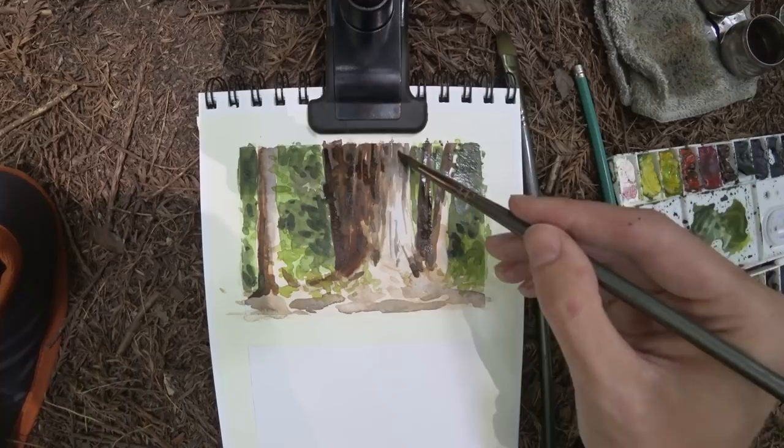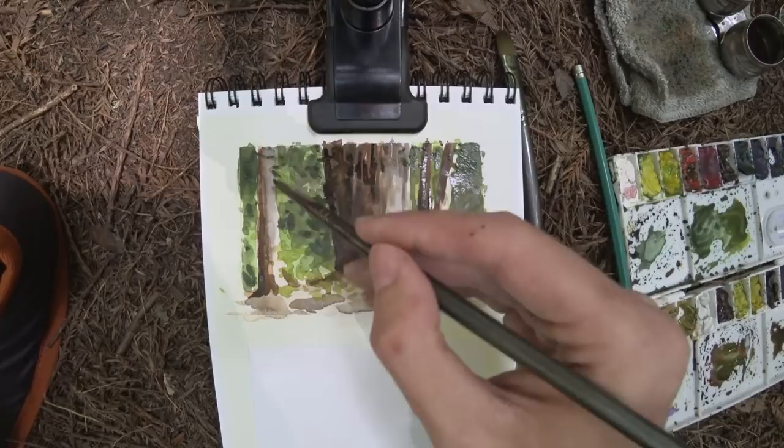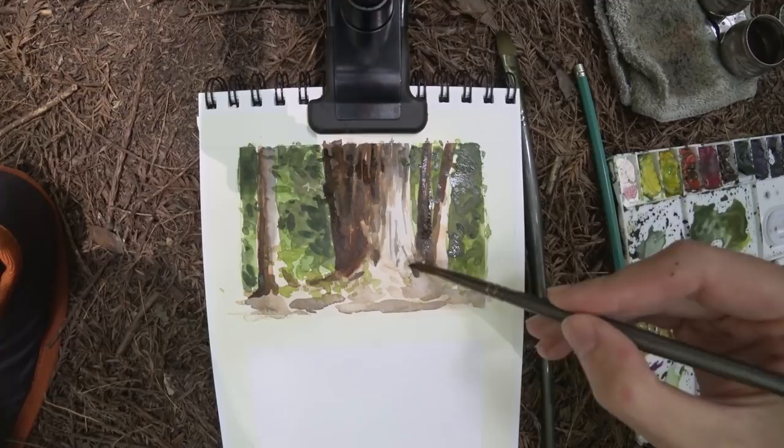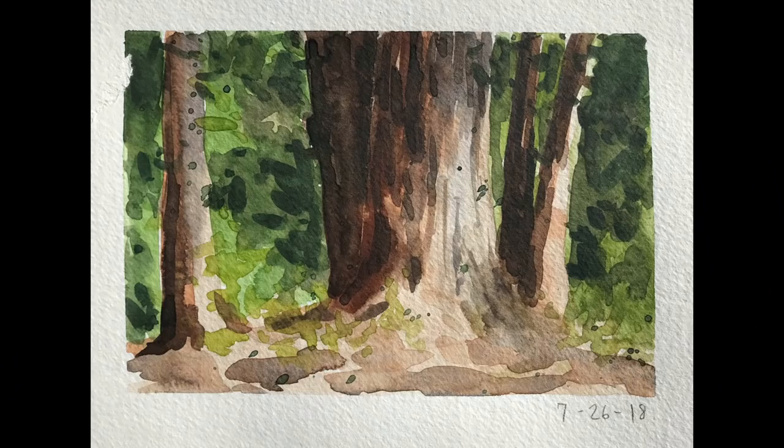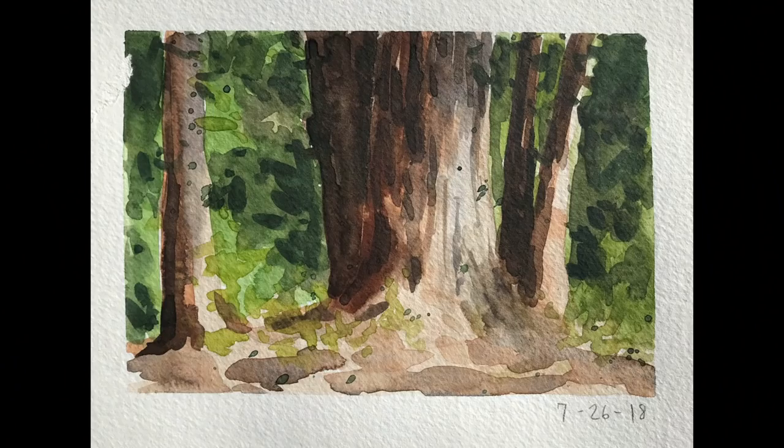It doesn't always go in that order; sometimes I have to go back over things and darken down some mid-tone areas. But for the most part, that's what I try to do. I'm adding in some darker leaf shapes here, just trying to show some depth and overlapping areas in the trees, because there are leaves and everything all around in the forest. And there's the finished sketch. Be sure to check out my other tutorial videos for drawing and painting, and subscribe to see future episodes. Peace.